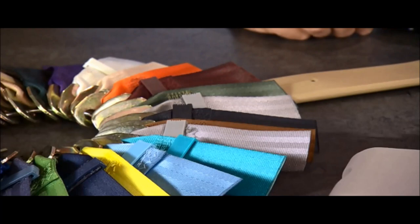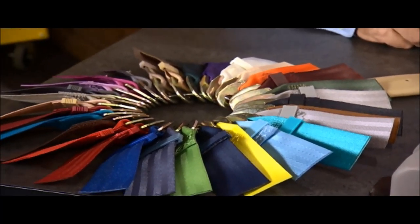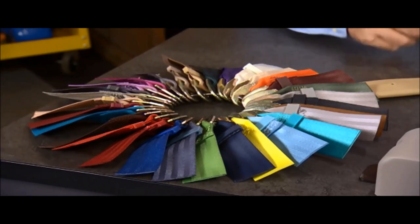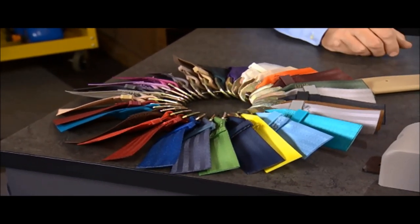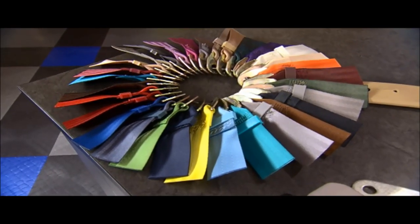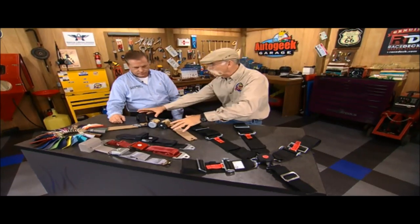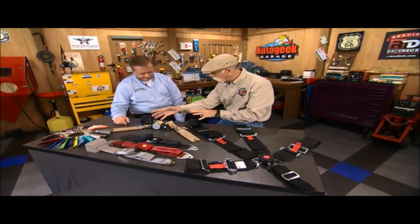You also have the correct color thread to stitch these things — they're usually done in all black, aren't they? Well, exactly. When you mention that to somebody they go, well, that's no big deal, it ought to be that way. But when we got into the industry ten years ago, it wasn't that way. Obviously you're licensed — you've got GM, you've got the bow tie there. This is a pretty complex setup here, what's this for?